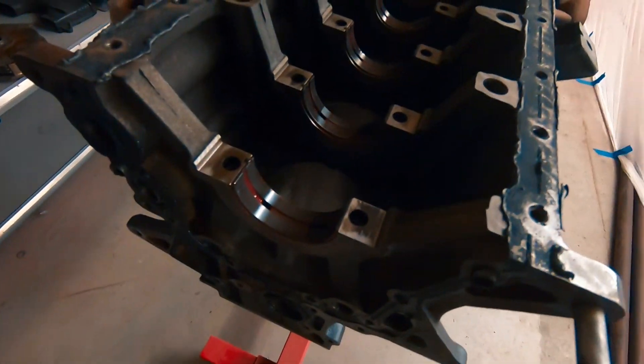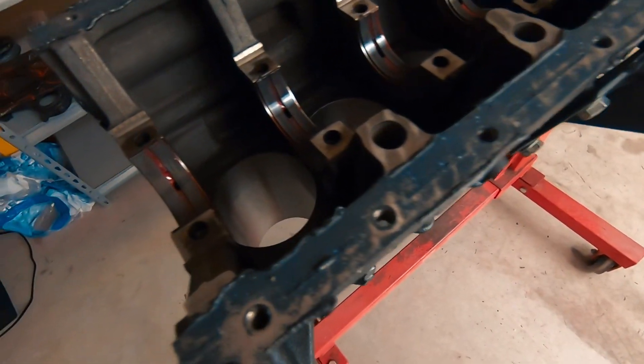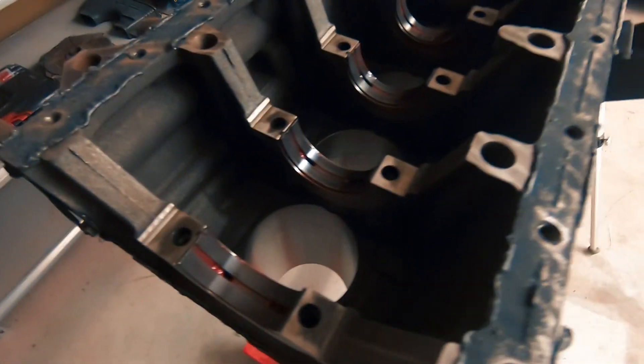The block has already been machined. I did clearance the rods already, so I'll get everything going and start throwing the crank in, pistons, and see how far we get today.